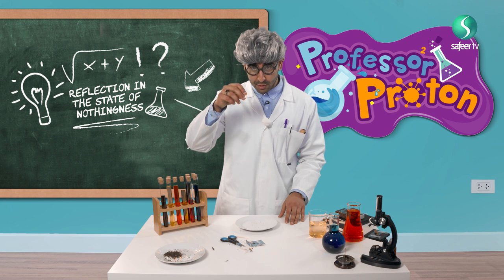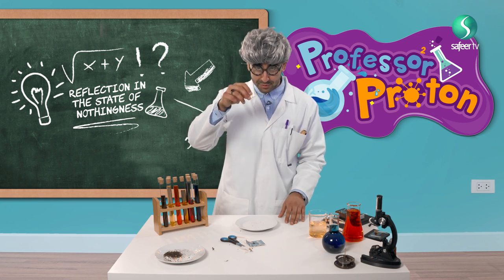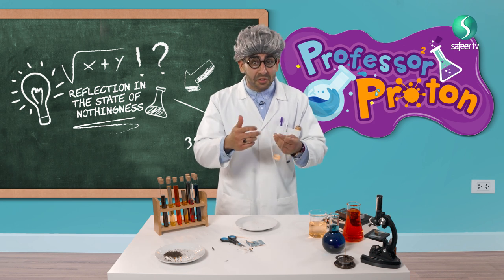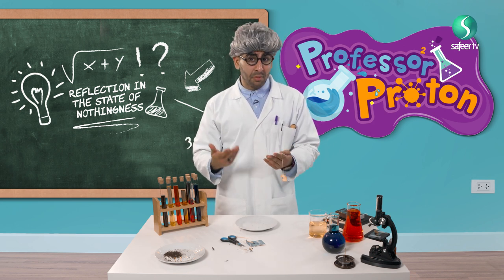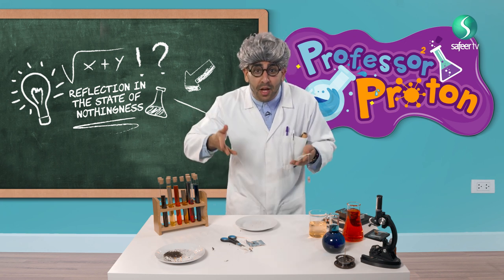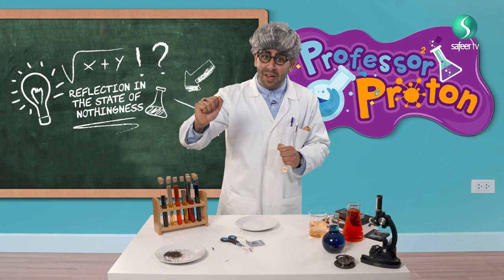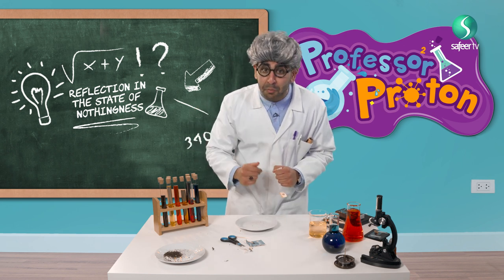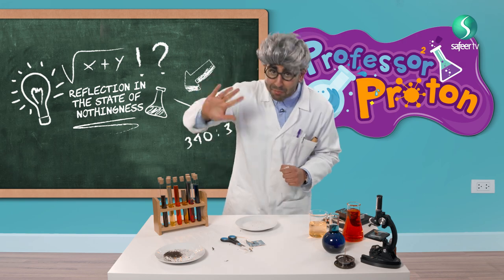So my friends, don't forget — before you sleep, you should think about the good things that you did during your day, and maybe the things that you can do better the next day, so that you will elevate and rise up closer to Allah. And if you enjoyed this episode, then I will see you again on Professor Proton. Bye-bye!